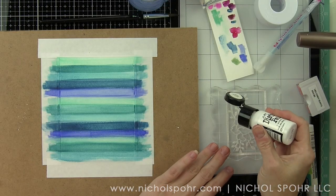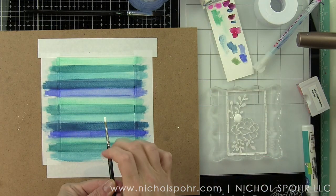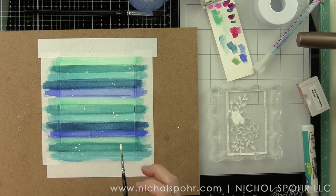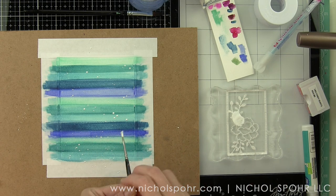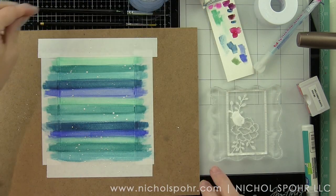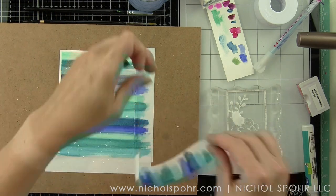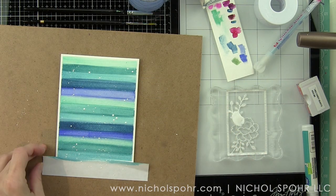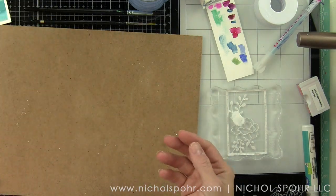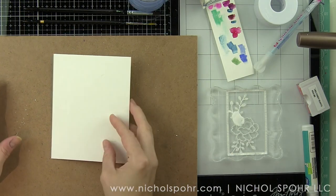I'm going to allow this to completely air dry with the masks on, then take a little Picket Fence distress paint, water it down a bit, and use a small round paintbrush to tap flecks of white paint all over. It's important to make sure your background is dry first before you do this so the white doesn't absorb into the blue but rather sits on top. I'll remove the post-it tape and you can see I'm left with a nice little border all the way around. You could also trim this down and matte it on your card base.